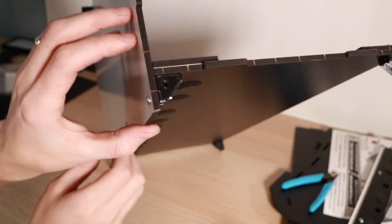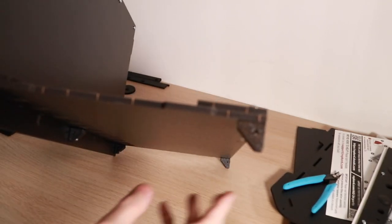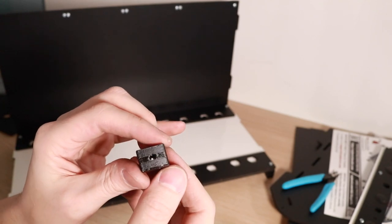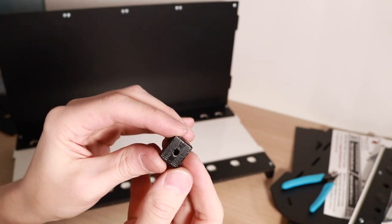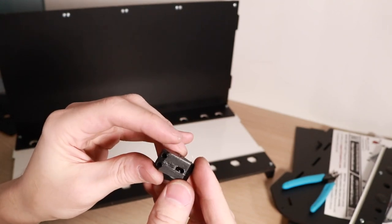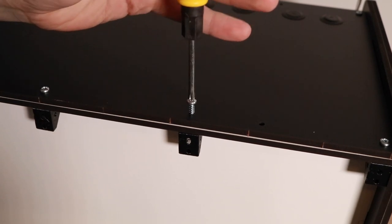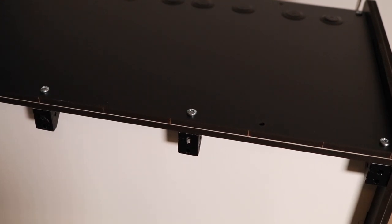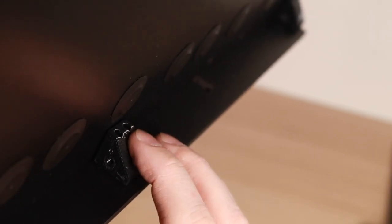I definitely want to talk about the brackets on the RepBox. These little printed brackets are just so, so cool in my opinion. The RepBox uses only one type of bracket throughout the entire assembly, so everywhere you see this thing, it's used in a different way. Not all of the holes modeled into the bracket are used for every step, meaning the bracket serves multiple roles throughout the build. This results in a high amount of part consolidation, so the bill of materials has only a small number of parts instead of a large number. This is really clever design and engineering — it allows the RepBox to ship with only one type of bracket. If you've ever broken or lost a part during assembly, you'll know why this is important.